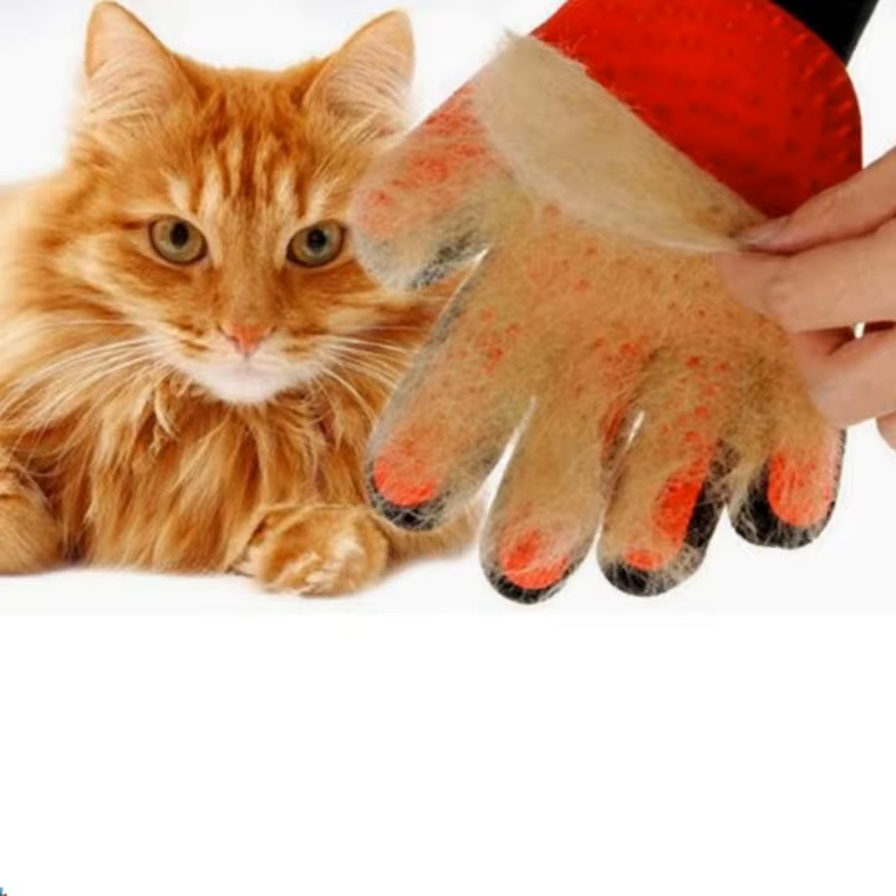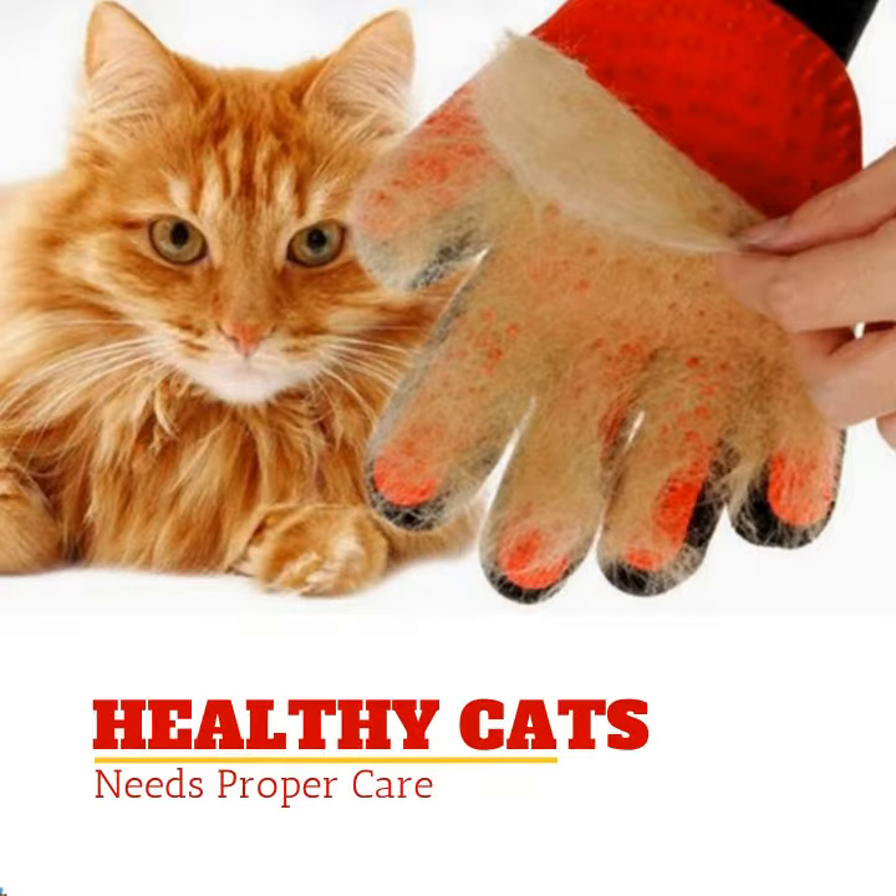Do you want to make sure that your cats are always healthy? Of course you do! One way to ensure that your cat is healthy and looking great is by brushing their fur and removing all that excess hair that occurs when they shed. Shedding is a natural occurrence in most cats and is just a way that your pet gets rid of their old hair and replaces it with a new one.